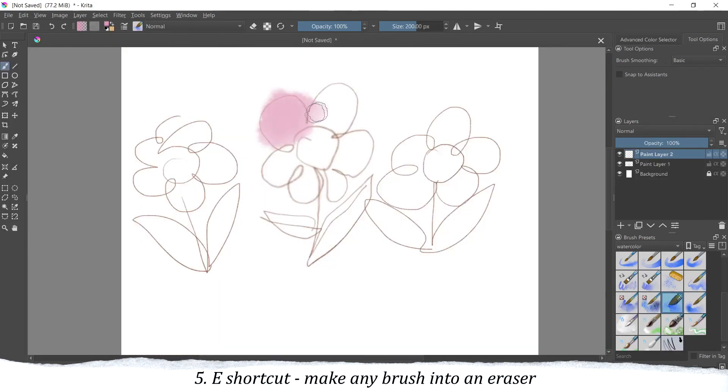My last tip is the E shortcut to make any brush into an eraser. It's very easy, but maybe some of you don't know about this. In Krita you can make any brush into an eraser. So if you work with layers and want to erase a part of the color, but you don't want it to be too harsh, you can just use the same brush as an eraser and work like that.